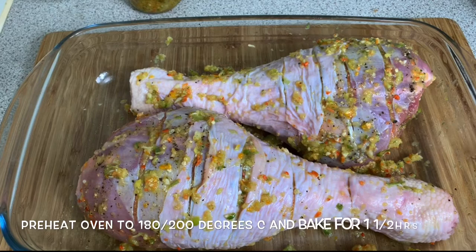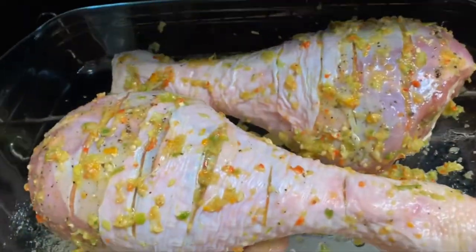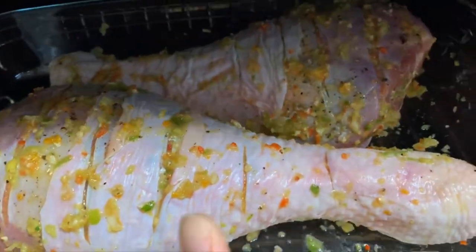I'm going to go ahead and push it in my preheated oven for an hour and a half, and I will be basting it every 20 minutes. And into the oven we go!